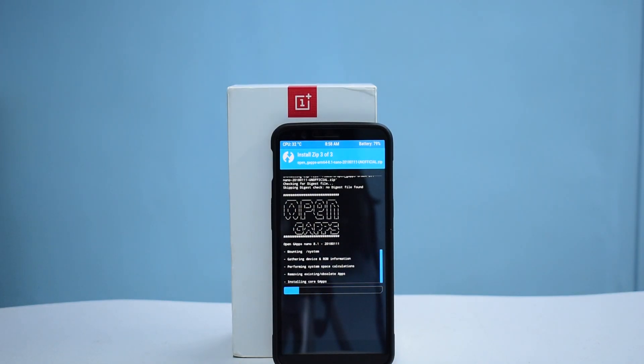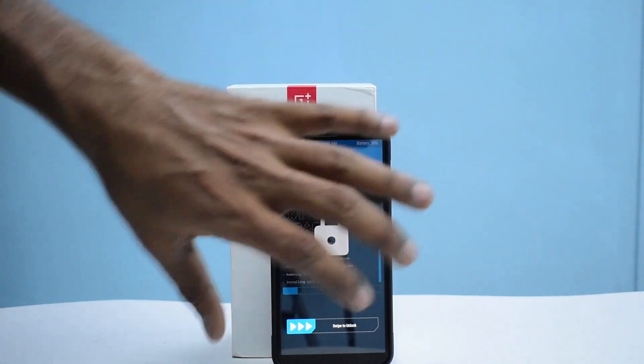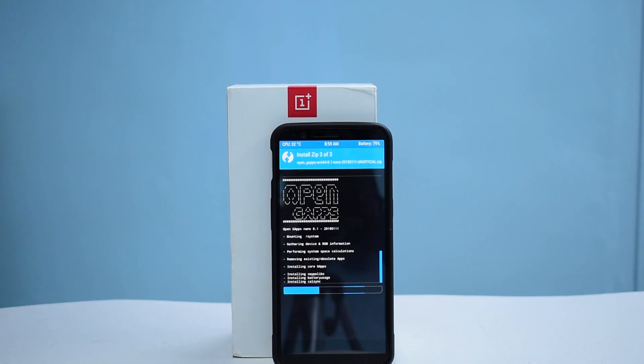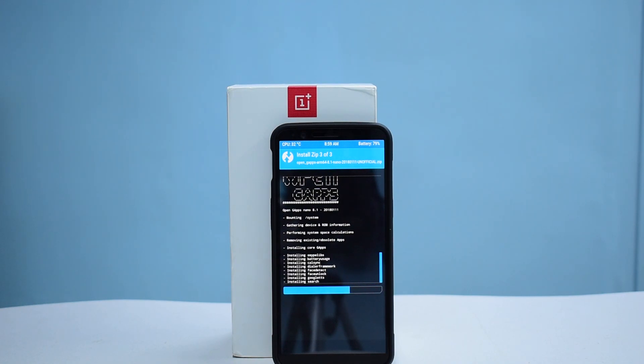We are now flashing Open GApps. Also, the OnePlus 6 launch is imminent — it should come in June. How many of you are excited and planning to go to the OnePlus 6? I'd also like feedback on my vlogs. From today, the audio and video quality should be better as we've upgraded our DSLR and our mic — you can already see the difference.